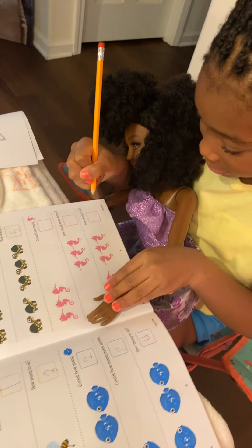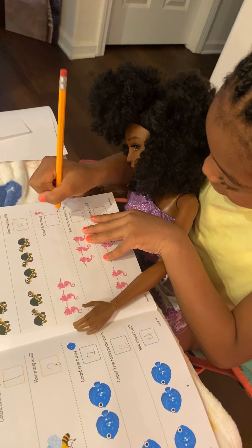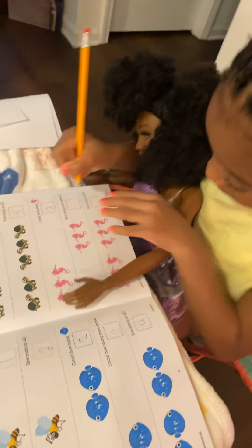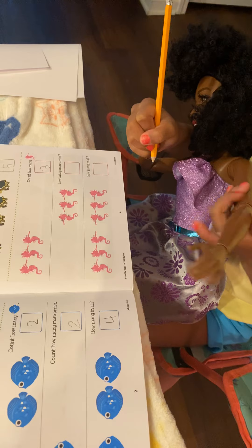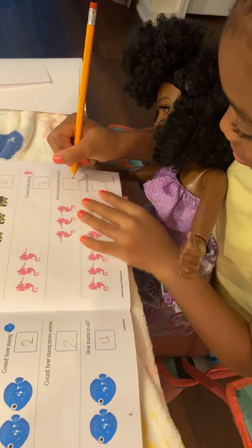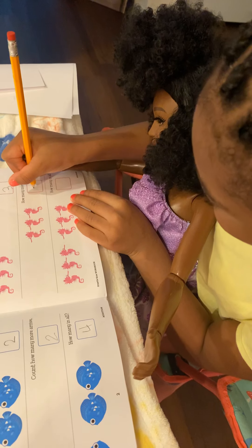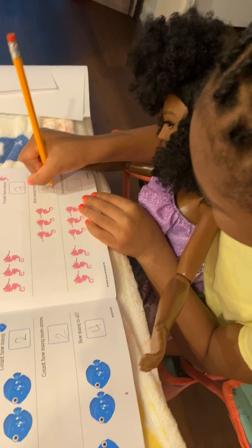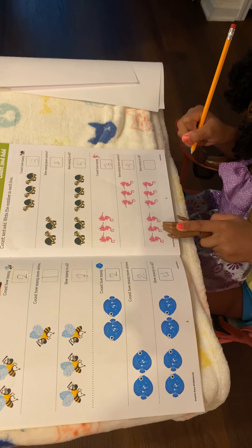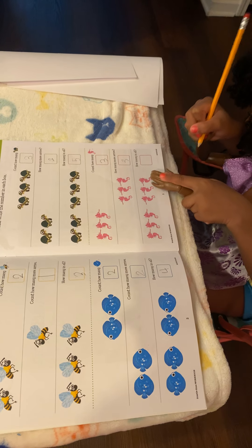Now I have to write it down — three. And what's the next one? One, two, three. Good job. And the last one — one, two, three, four, five, six.